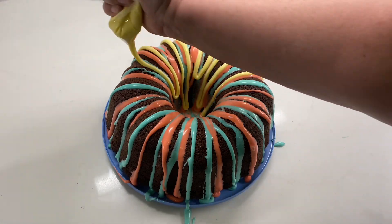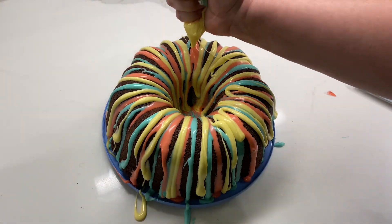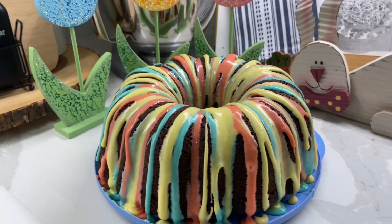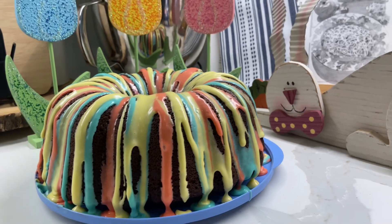These colors looked so pretty and springy, and this cake was really good without being too overly sweet — so this is definitely a crowd-pleaser.